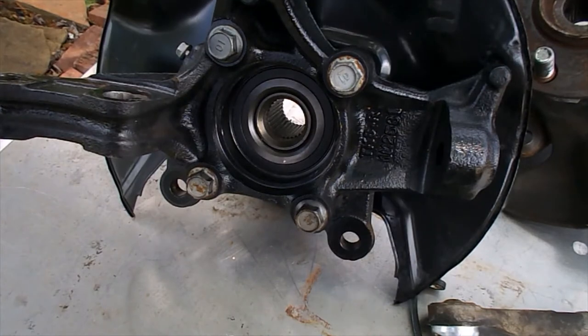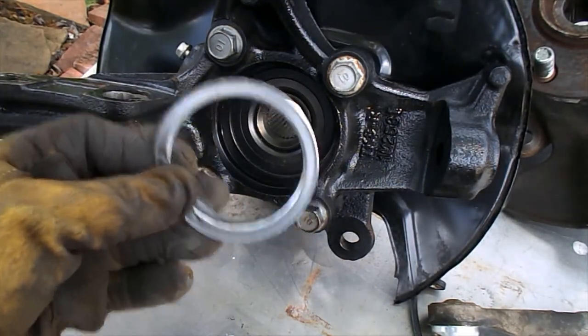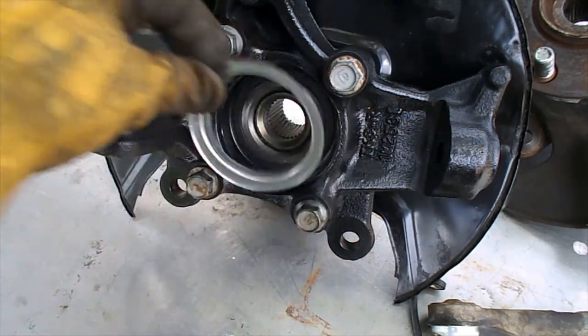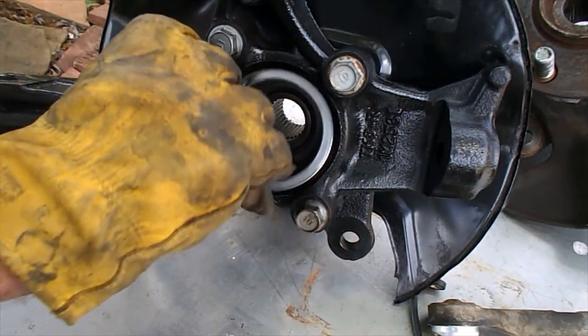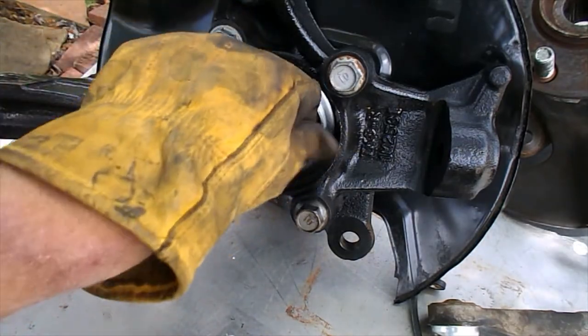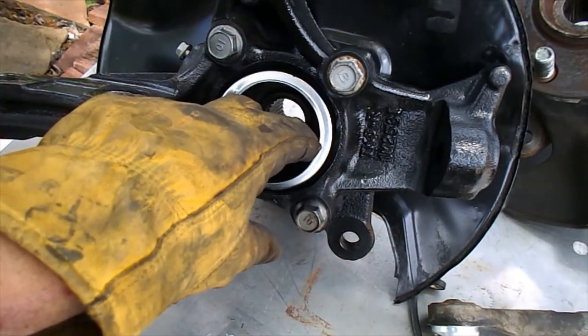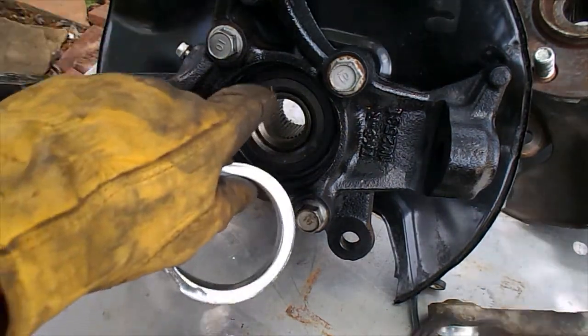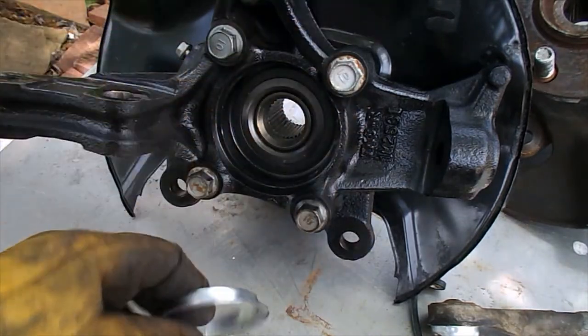The half shaft I used is a TracMotive, and it only required a small amount of material removal. Also, there's a sheet metal flange on the end of the half shaft where it inserts into the knuckle, and that has to be removed. If you leave it in, when you tighten down the axle nut it'll cause binding and nothing will rotate.